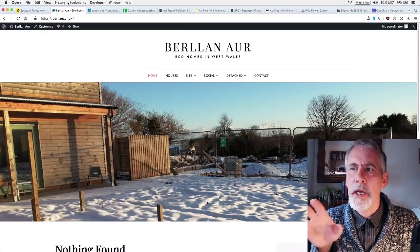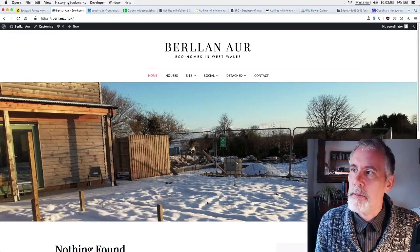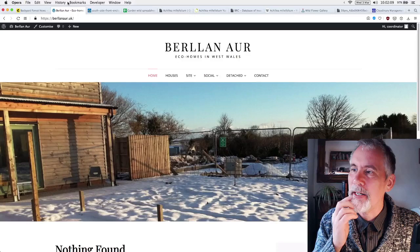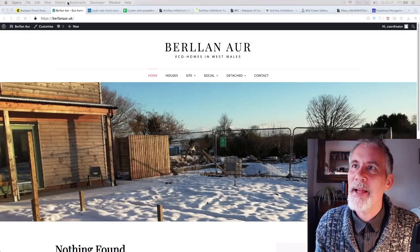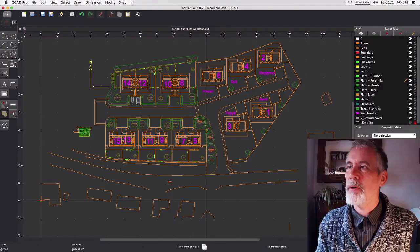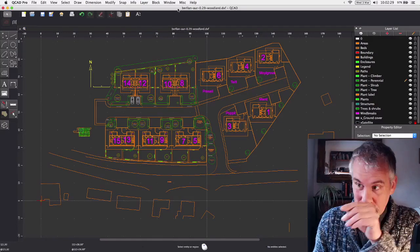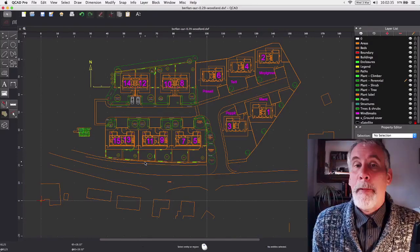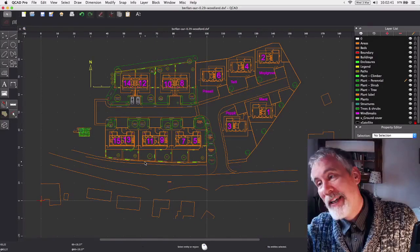It's a property with several buildings — there's social housing on the westerly side which is 10 dwellings, and then there are five detached houses on the easterly side.